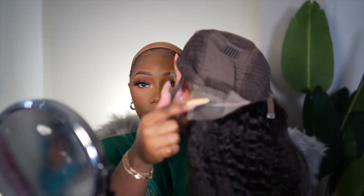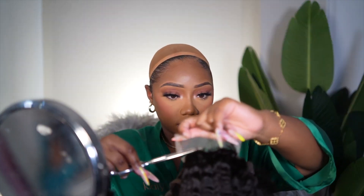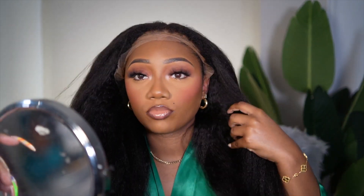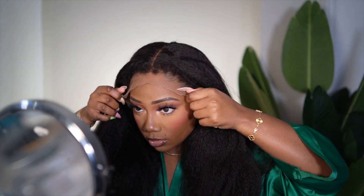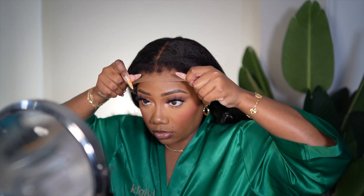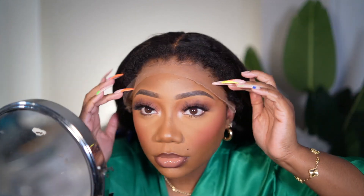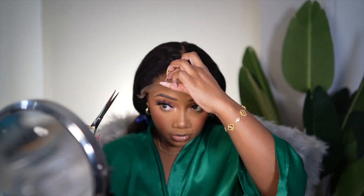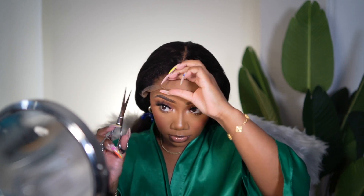Listen, I am not lying when I say this — out of all the kinky straight hair units that I've worked with over the years, and out of all the wigs I've worked on that had kinky edges, when I tell you that this is the best wig out there with kinky texture and kinky edges — this unit is just on point. The minute I put it on, I knew it was definitely going to look really good when I was done.